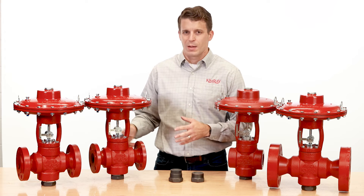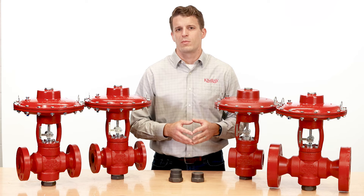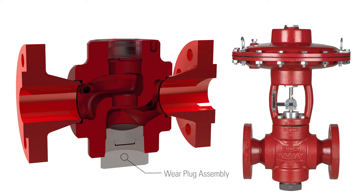The flange T-Body options include flanges on the side ports and retain the 2 inch MPT port on the bottom for the wear plug assembly.